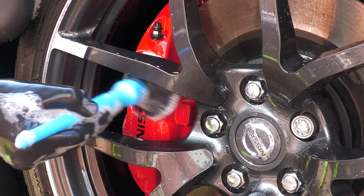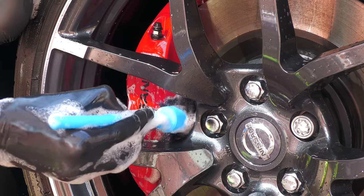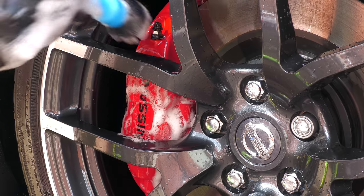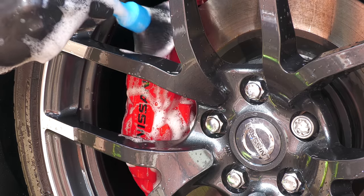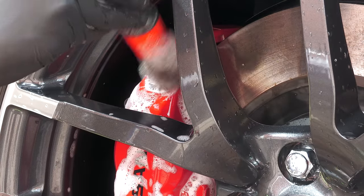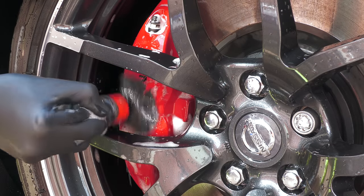The face and other easily accessible parts of the brake caliper are first worked over with either a super-soft shampoo-prime detailing brush for gentle maintenance cleaning of well-kept calipers like these, or a slightly stiffer bristle but still perfectly suitable standard-type detailing brush to help release dirt from the surface of more neglected calipers.